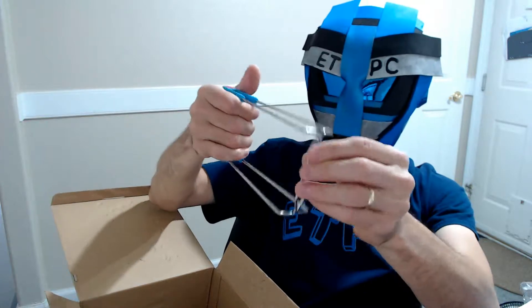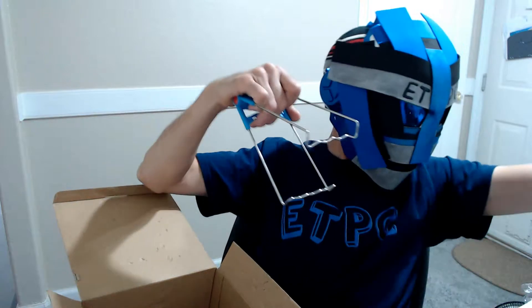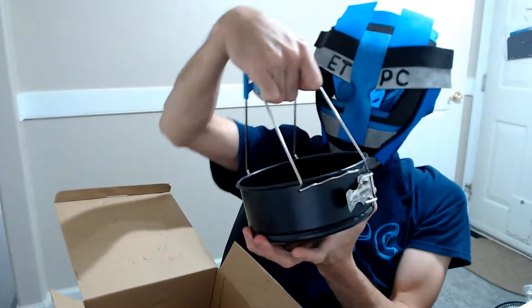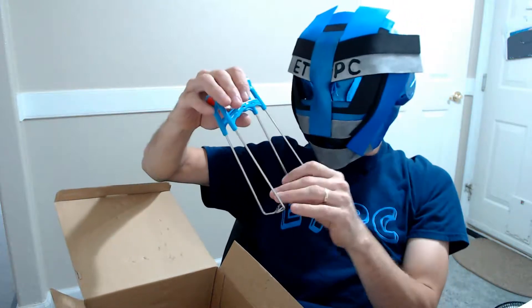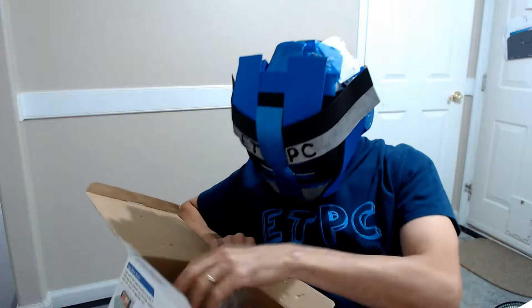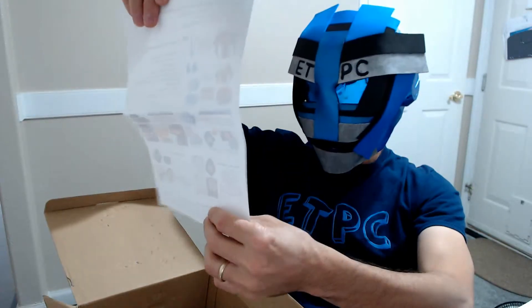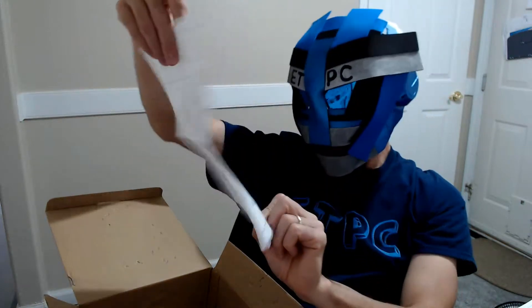I think this is some kind of a handle thing to grab and lift things out. I'm not exactly sure — I will be doing a demonstration later. This is merely the unboxing showing you everything that's in the box, and I'll figure it out as I go. It shows little pictures of what all the stuff can do.